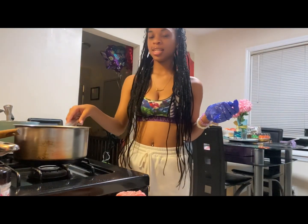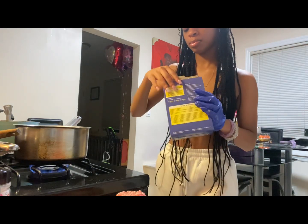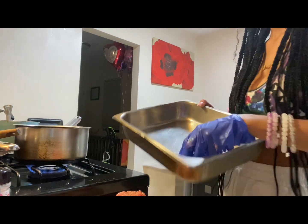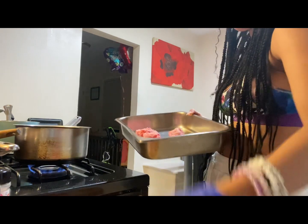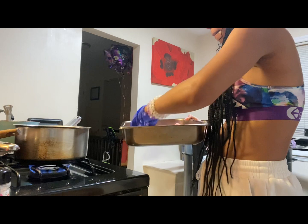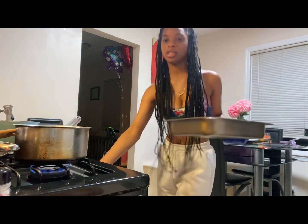Okay guys, so now that everything is seasoned for the meatballs, I'm going to boil the pot of water here, which is for the noodles, and we're going to open this up. Then I'm going to put all the meatballs in this pan. Now that that's done, we're going to add it in the oven which is already preheated.